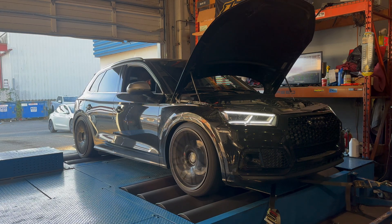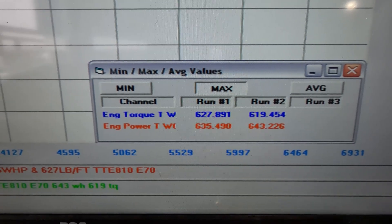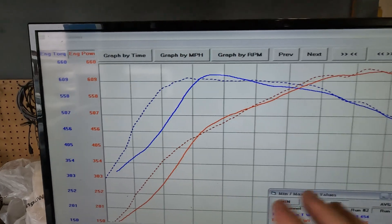Now I'm going to do something I don't normally do on this channel: compare one dyno result to another from two separate cars on two different days. I would never normally do this, but for interest's sake I thought you might think it's pretty cool. Dave from the Need for Built YouTube channel came out and joined me at a dyno session months and months ago — a significantly warmer day; today is much cooler, which will play into the results. We're both using a TTE 810 with IE Stage 3 Plus E70 software. My S4 versus his SQ5: I made 635 today, he made 643; I made 627 lb-ft, he only made 619.